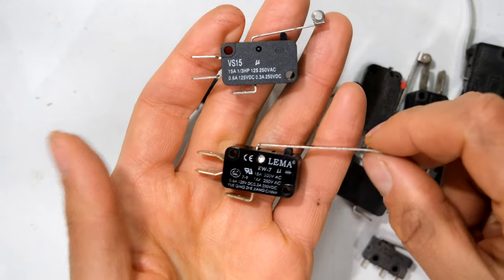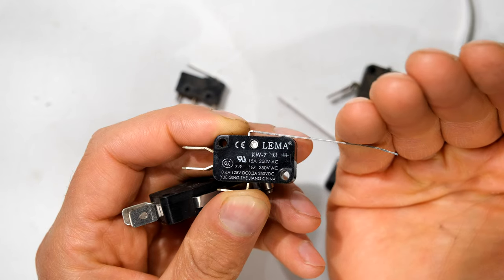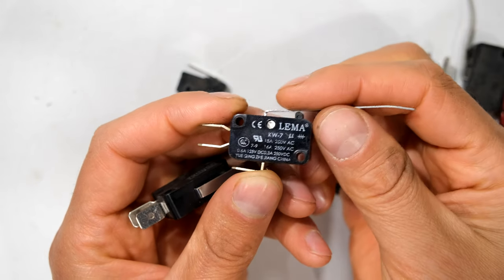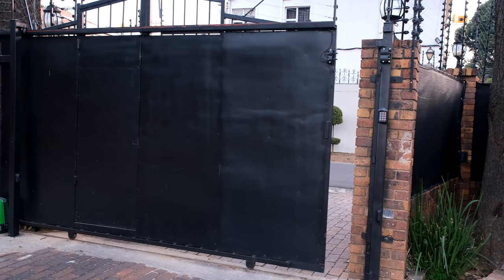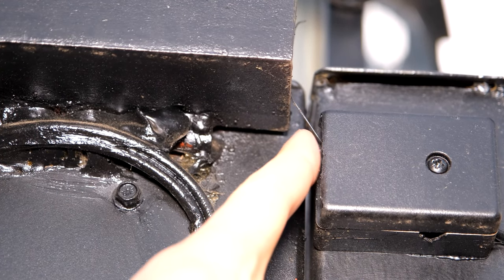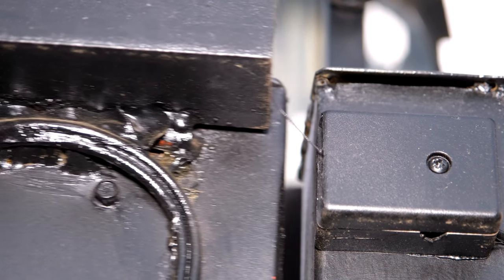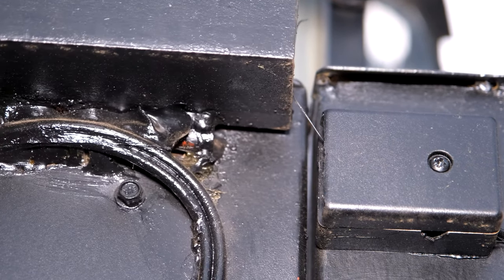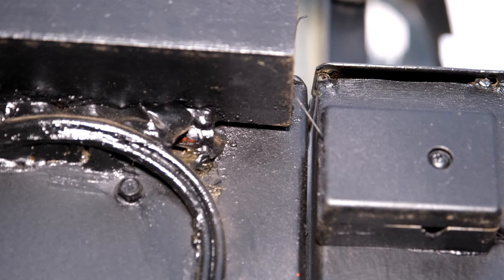The limit switch on that gate motor had a roller, and as the raised section moved past the roller it forced it down so the controller knew the gate was at its limit — hence the name limit switch. If it were a garage door closing, the limit switch either closes or opens the circuit depending on whether you use the normally open or normally closed connections. On this gate you can see a little wire resting on the gate, and when the gate closes it engages a limit switch inside that box so the gate control system updates the alarm that the gate is now closed.